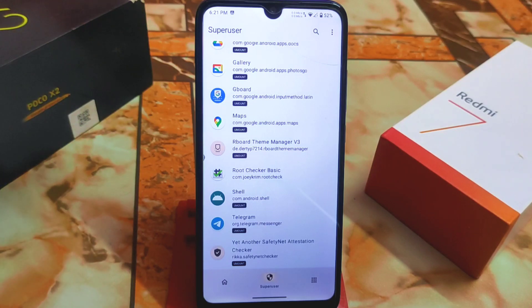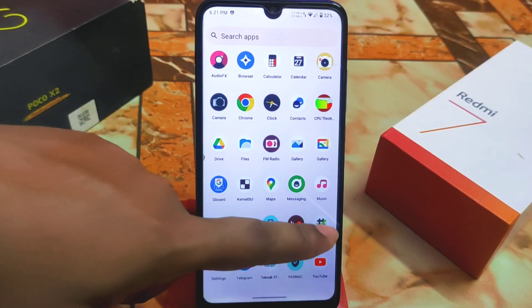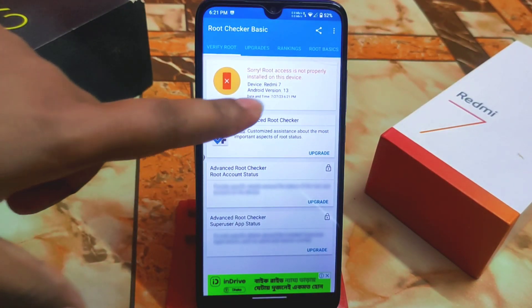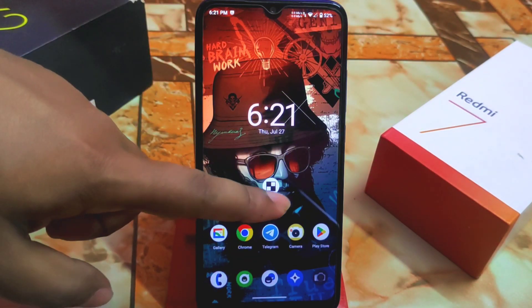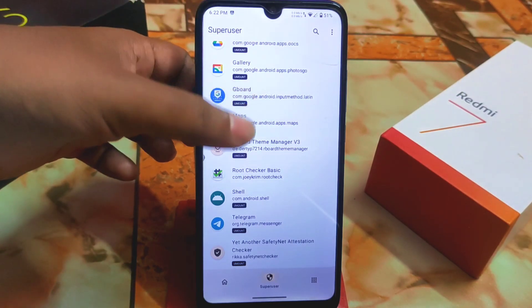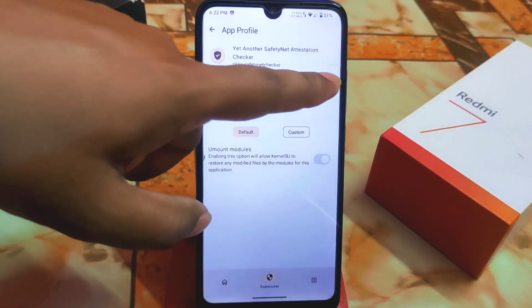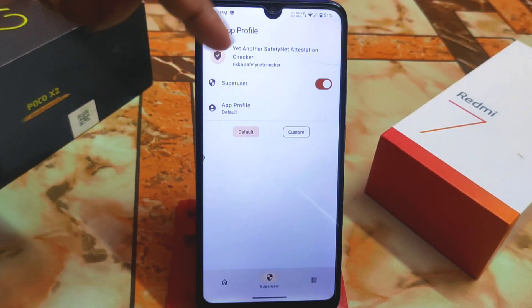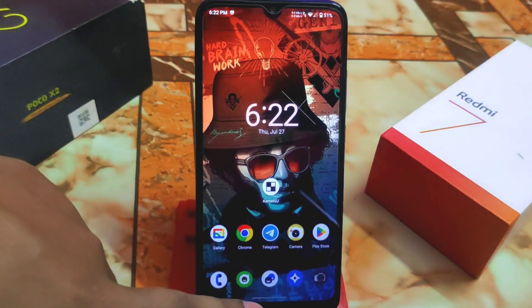I already provided the permission — let me open it. Swipe and here it says: 'Congratulations, root access is properly installed.' This is how you provide permission to root any specific application. We also have a Safety Net Checker application — you can provide SuperUser permission to every single application the same way.